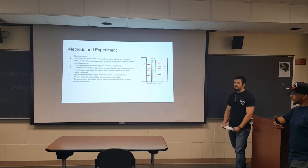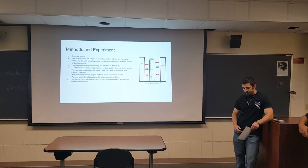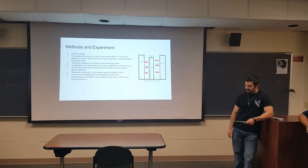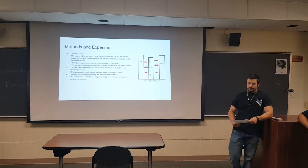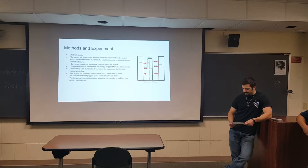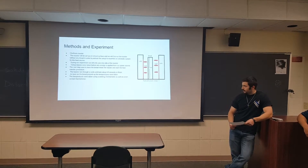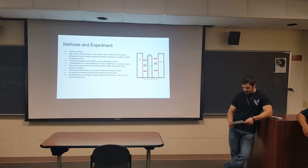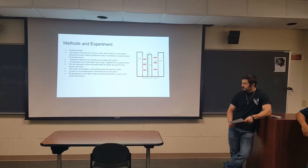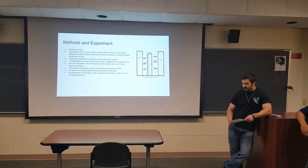For our actual experiment, we used a Chef-Mate toaster, just a normal two-slice toaster. We set it up in the kitchen and preheated the toaster to get our initial temperatures. After we did that, we placed the bread inside and were able to conduct our experiment. We had the timer set for about 40 seconds, and as soon as the bread popped up, we were able to take our temperatures. We used a cooking thermometer and also a non-contact thermometer.